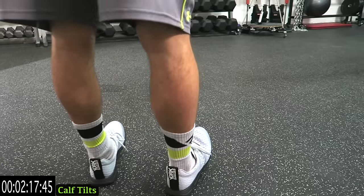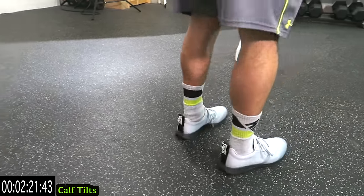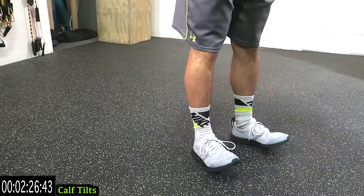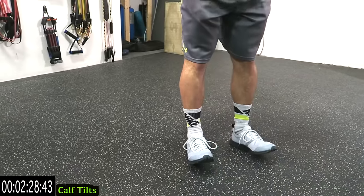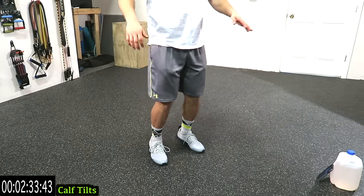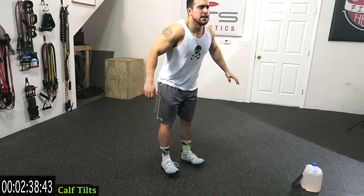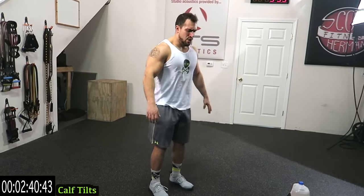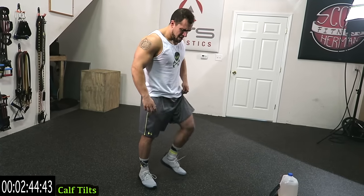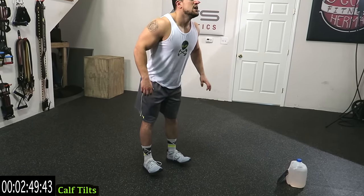Hold it for a second on both sides guys — you've got to balance on this one too. As high as you can on the toes and as high as you can on the heels, both ways. Remember, go for speed if you can. This is brutal guys — shake it out when you need it, get back at it.